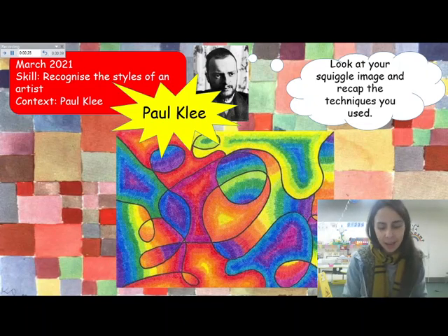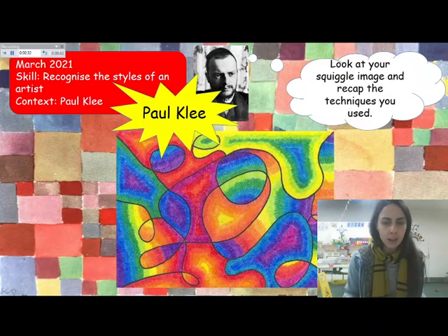Welcome to our art lesson today. We're going to continue to learn about Paul Klee and we are going to represent one of his paintings.